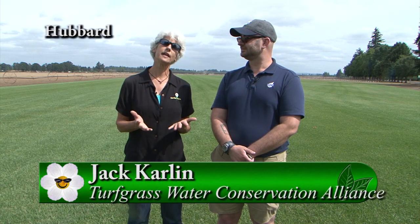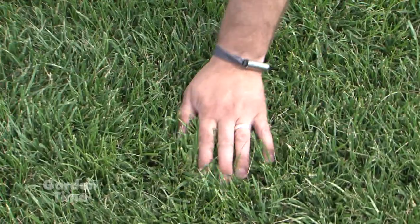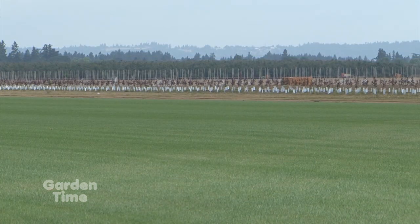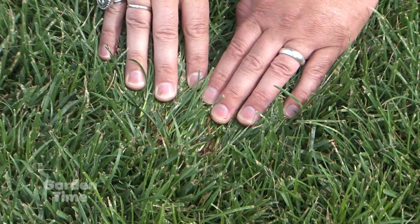We are at Oregon Turf and Tree Farm — a third-generation sod and grass seed farm — to talk about our lawns and turf in the summertime. I'm with Jack Carlin. Jack, what alliance are you from? I'm with the Turfgrass Water Conservation Alliance, or TWCA — a 501(c)(3) nonprofit organization. We qualify drought-tolerant turf through multi-year, multi-site trialing with a third-party peer review process based only on objective data. We have 14 trial locations across all of North America, going from Riverside, California up to Guelph, Ontario, down the eastern seaboard in Virginia, and through the transition zone as well.